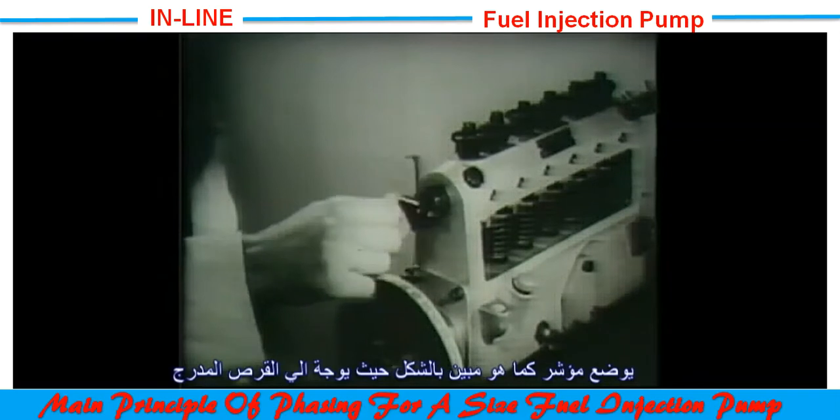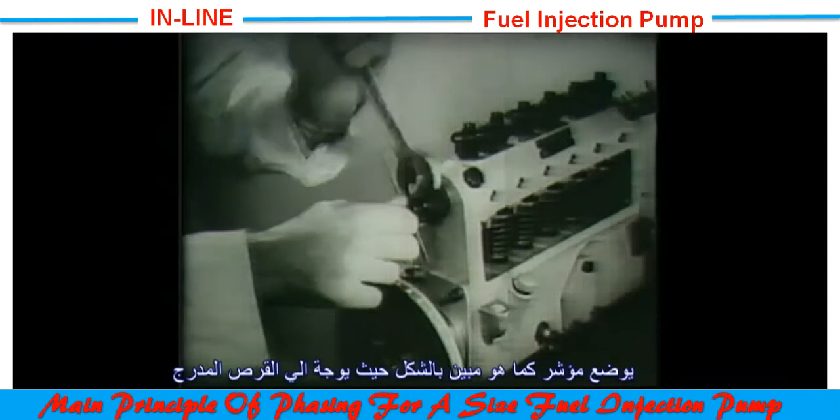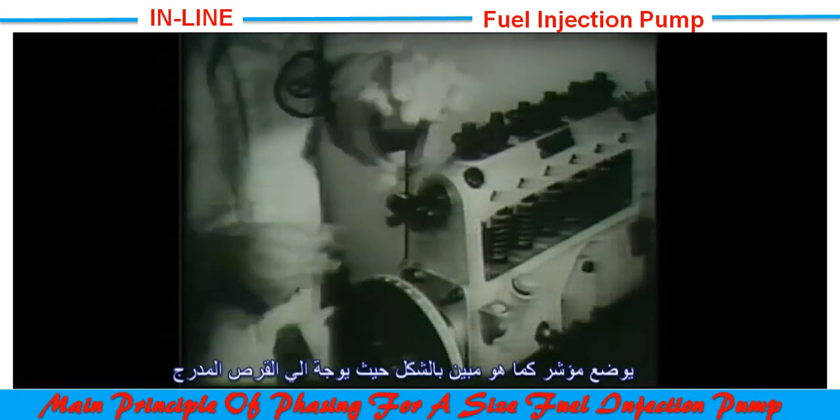Before proceeding further, a pointer is attached to the extension piece, screwed into the closing plug, and is set to indicate the degree marking on the wheel.